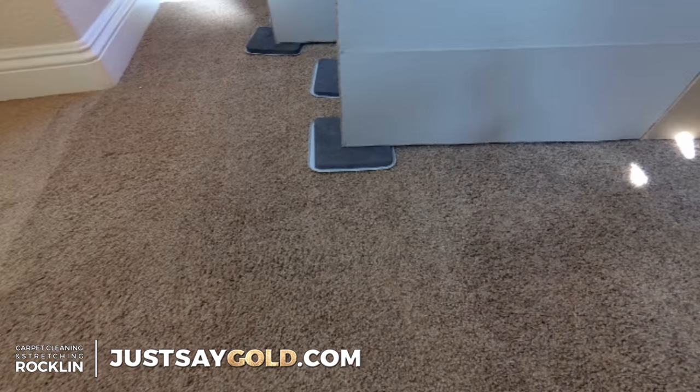Here you can see I've got everything under furniture sliders. I buy these by the pack at Harbor Freight — they are so cheap and they're huge, so they're really good to get all the furniture underneath them and get everything moved.